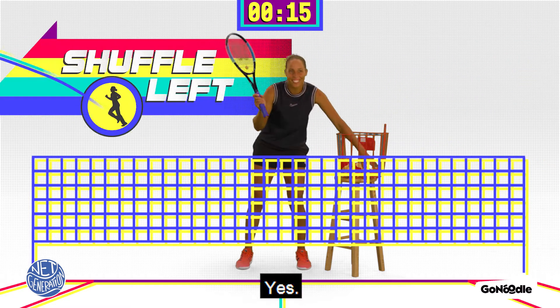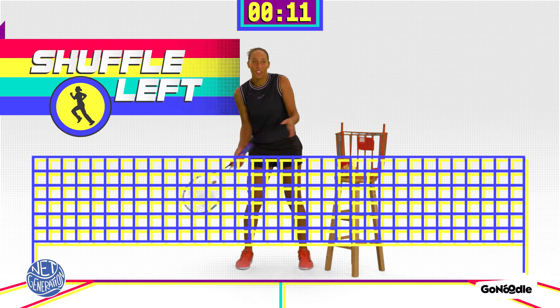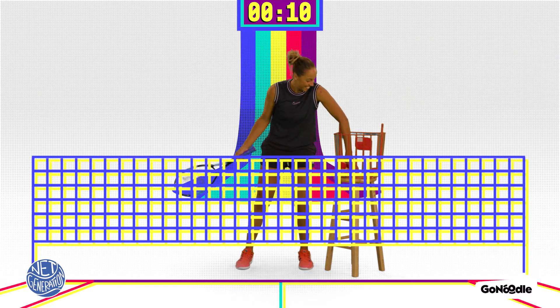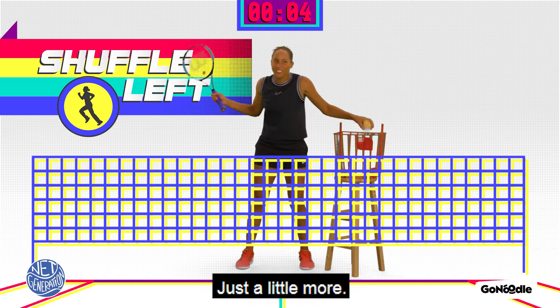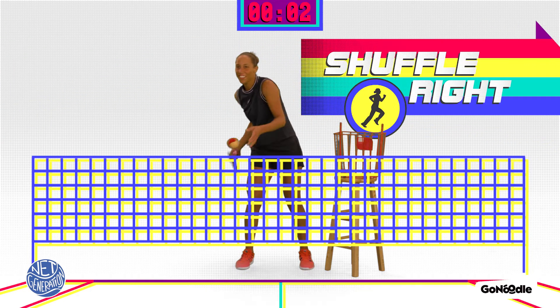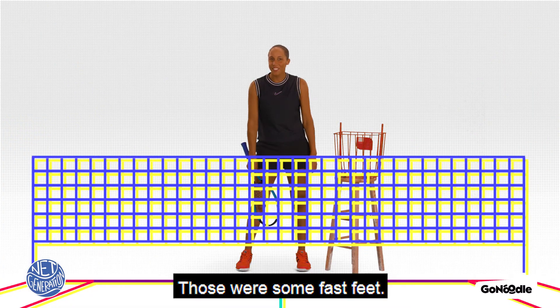Yes. Great job. Fast feet. Move. Just a little more. You're doing it. Yes. Those were some fast feet.